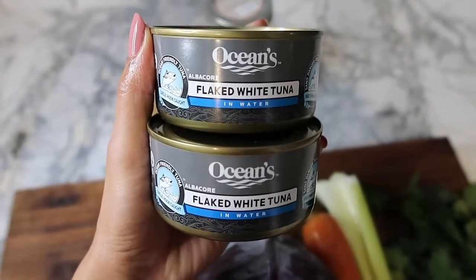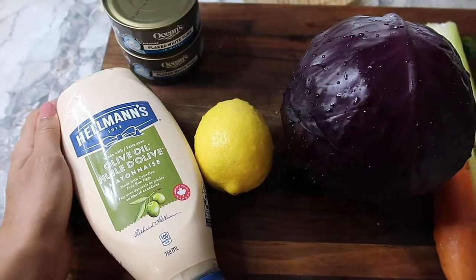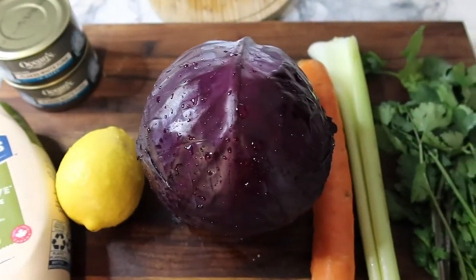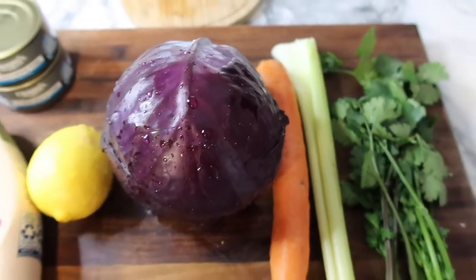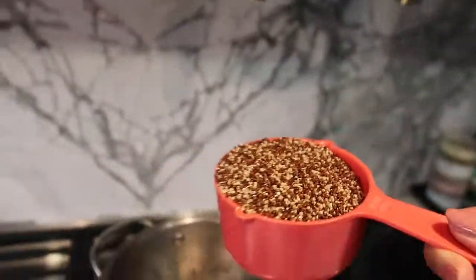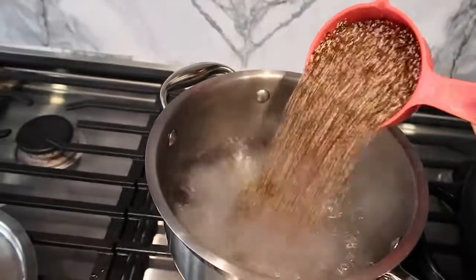Lunch time. I am making a very quick lunch with tuna. While working from home I don't have all the time in the world to make lunch, so it's olive oil, lemon, cabbage, carrots, celery, parsley, and a little bit of quinoa boiling on the side while I get everything ready.